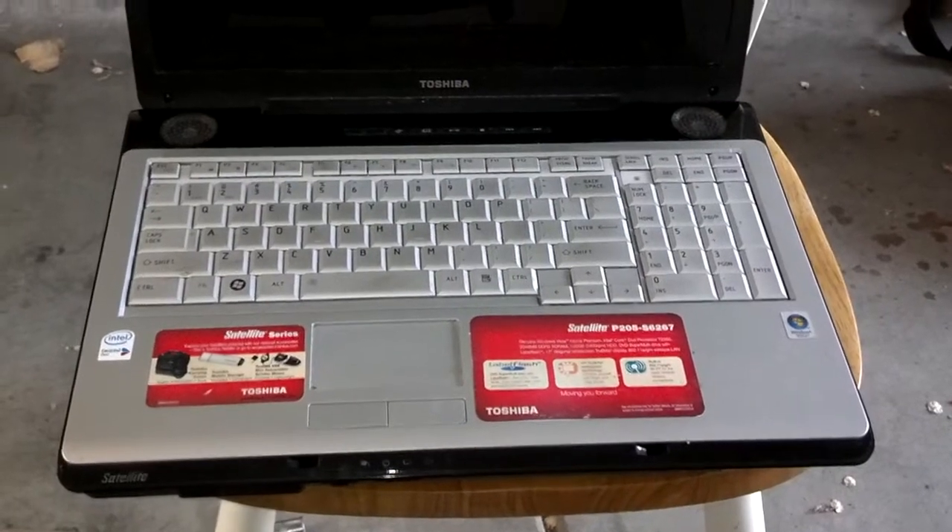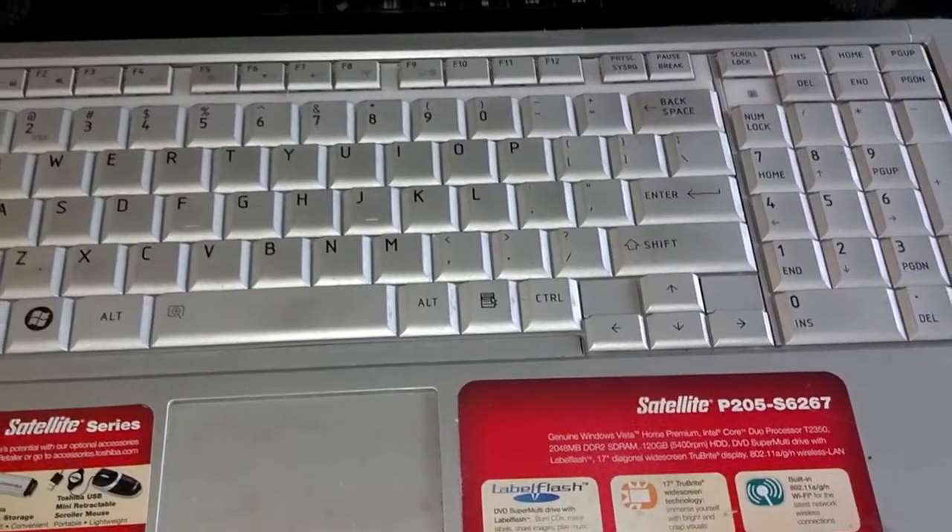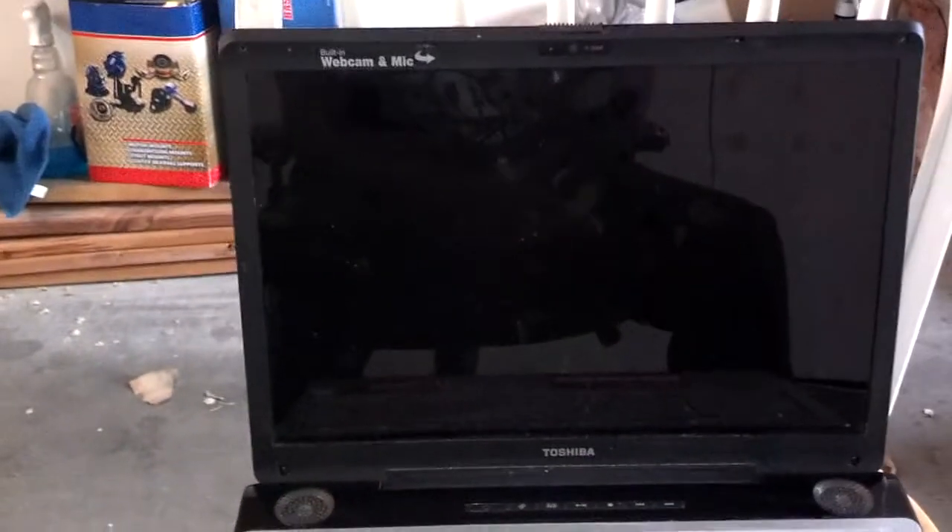In this video, I'm going to replace a damaged display on this Toshiba Satellite P205 Series. And I'm not going to take the whole computer apart — I'm just going to replace the broken display.